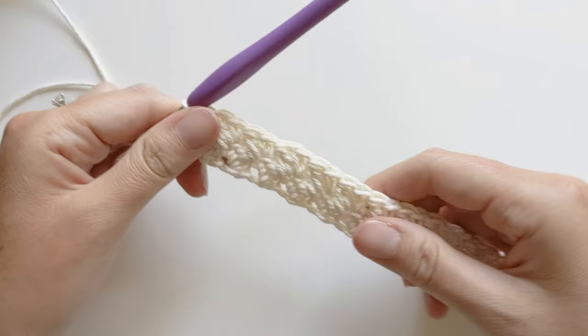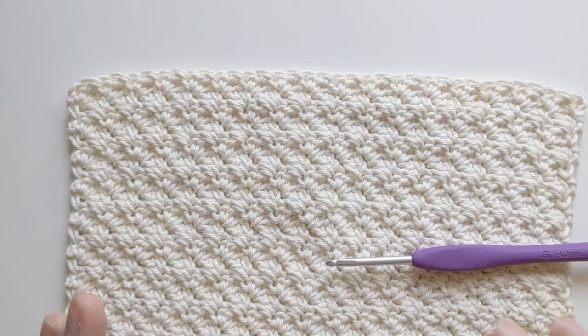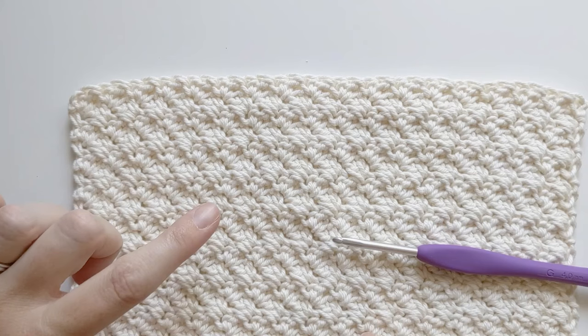So now what you want to do for the washcloth pattern is continue to repeat row two until row 26. I've just finished my crochet washcloth and to end it, all you want to do is yarn over and pull through and then just work in your tail ends. I do recommend doing this before you start your border to make it a little bit easier.